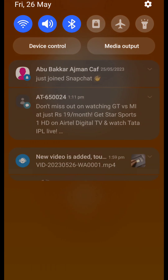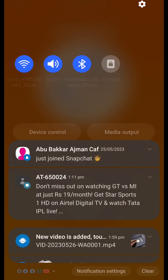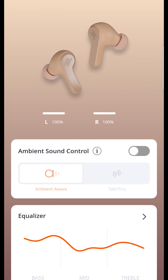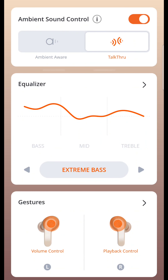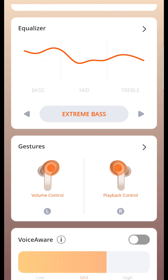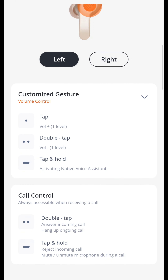If you want to use the earphones with the app, you can use them hands-free during a workout. In the app you can see the picture and look at the features. There is a talk-through and ambient audio mode available. You can also create an equalizer and adjust your settings.